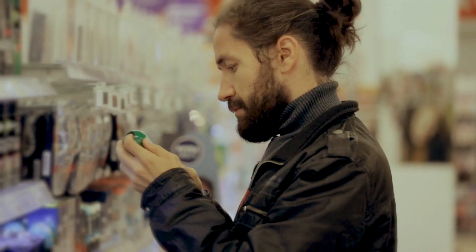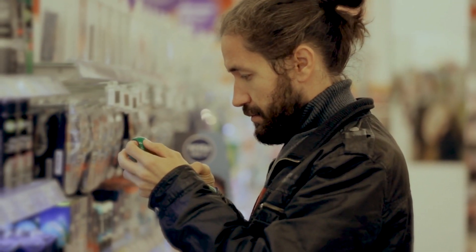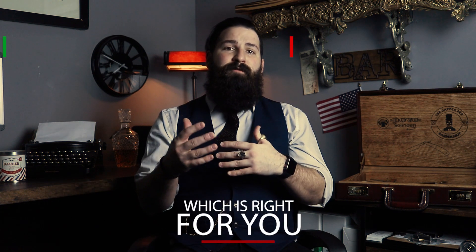If you've ever gone to a drugstore and looked for shaving products, you'll notice that there's usually an entire section dedicated to shaving products. They have a lot of different types, and we need to find out which one is right for you because there are some advantages and some disadvantages to each one.